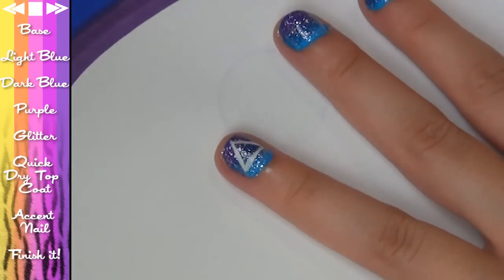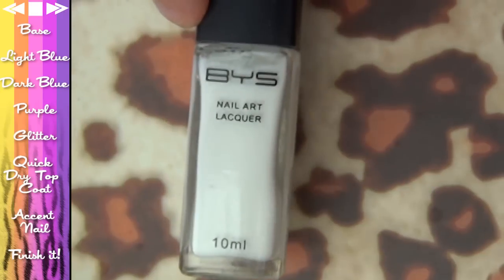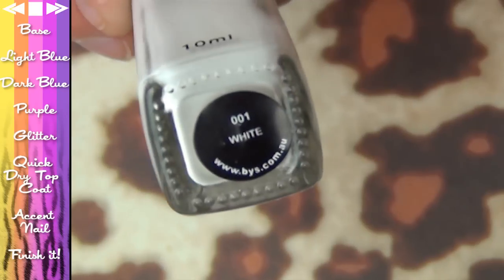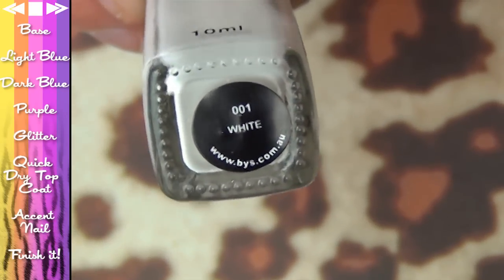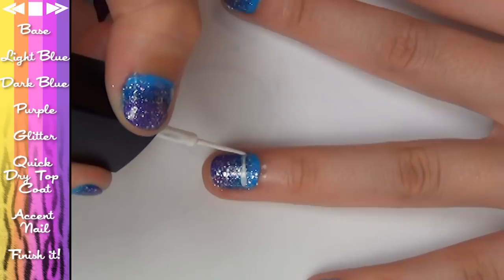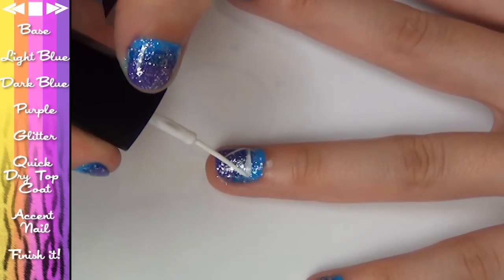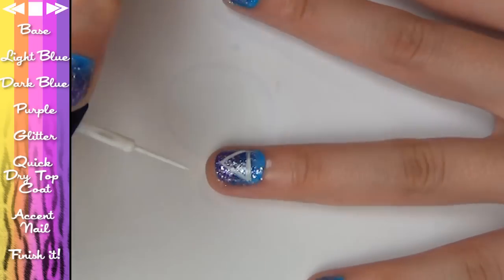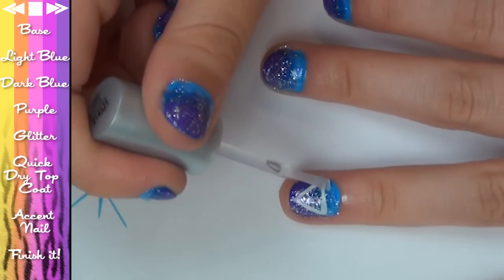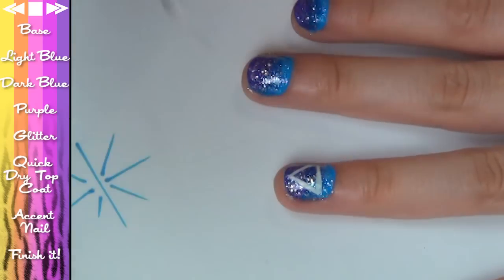Now if you want to do an accent nail, pick a nail and you can draw whatever you want on it. I love triangles, so I'm going to draw a triangle. This is a Nail Lacquer Art Nail Polish by BYS — it's got a super thin brush in 001 white. Then ever so carefully, draw your little artwork on your accent nail. Notice that I take my sweet time. When that's dry, coat it again with some top coat, but be very careful — if you push too hard you will smudge your work.